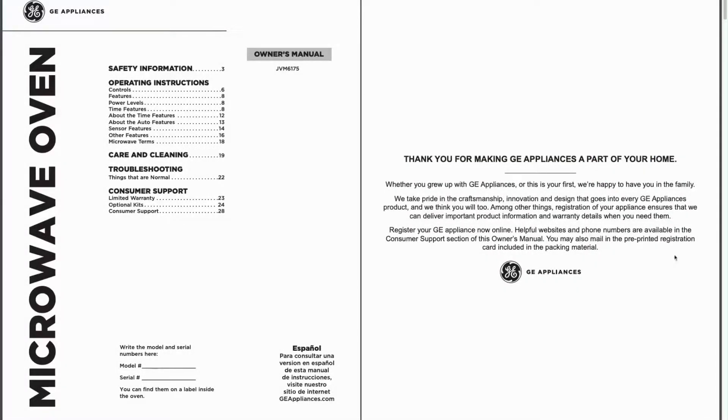Do you have a GE over-the-stove microwave and it's not heating your food? Let's check out the owner's manual and see what the troubleshooting section tells us about that.